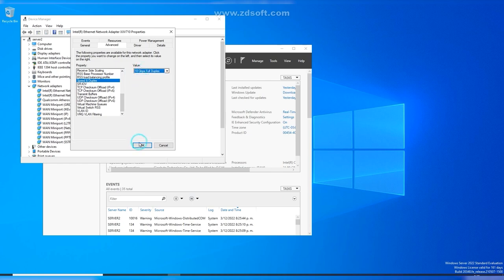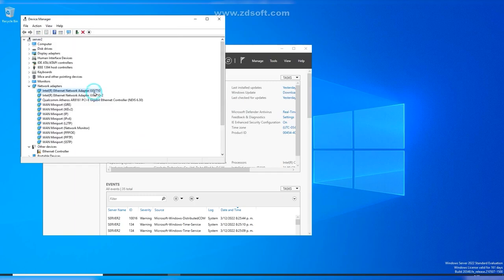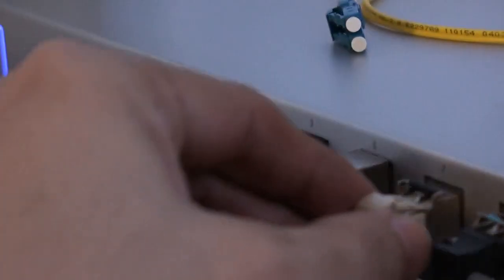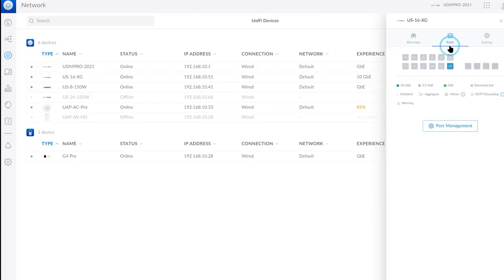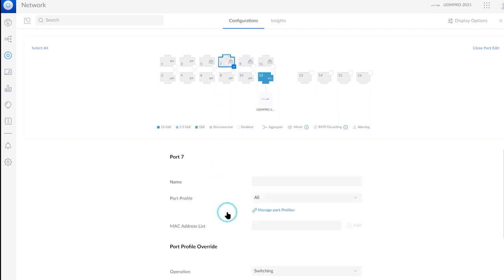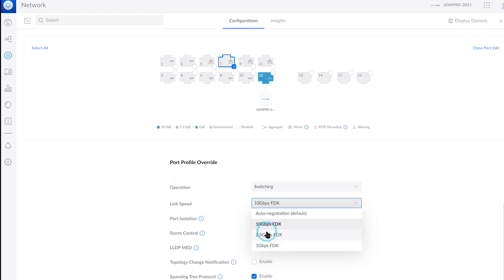Auto-negotiation may not actually work, and something very similar happened when connecting at 2.5 or 5 gigabit per second. Right here, for example, we're connecting to a 10 gigabit per second aggregation switch from Unifi at 10 gigabit per second, so we also need to change that value in the switch — again something similar to what we saw when working with 10 gigabit per second cards. 1 gigabit per second for these cards would be like an idling state.